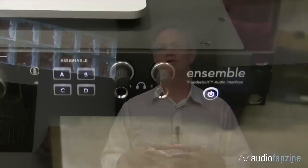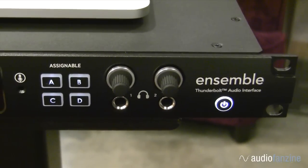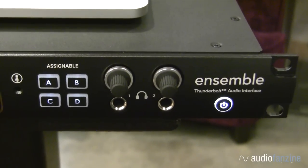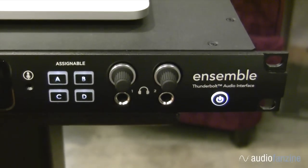Ensemble also includes our pure power headphone outputs, which feature a power amp-like circuit output stage. This provides the most powerful and lowest distortion signal for any type of headphones, be they high impedance hi-fi headphones, or some of the ultra-low impedance headphones that you find on the market today.